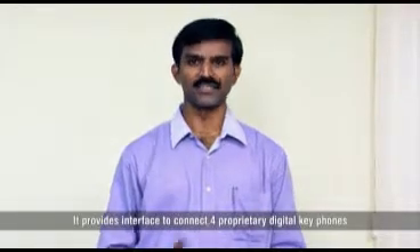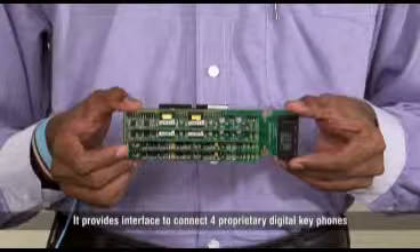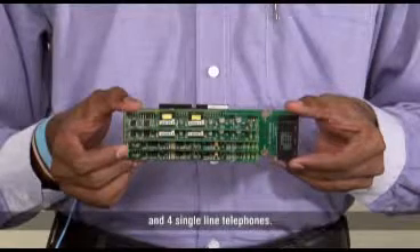DKP4 SLT4 is a combination card. It provides interface to connect 4 proprietary digital key phones and 4 single line telephones.